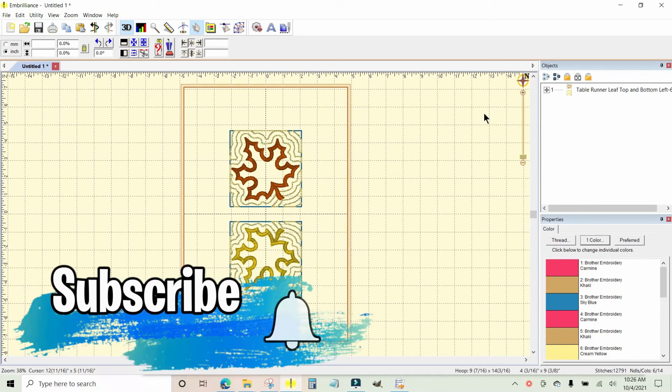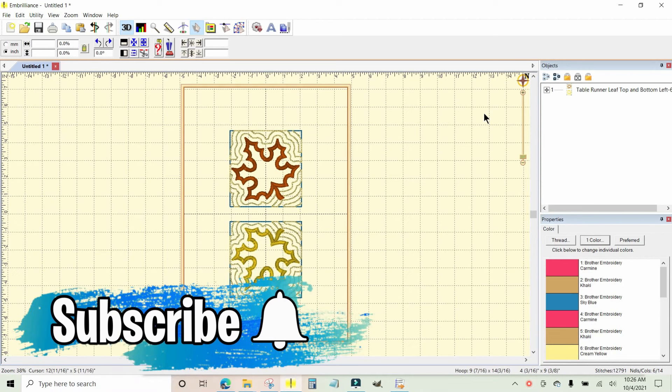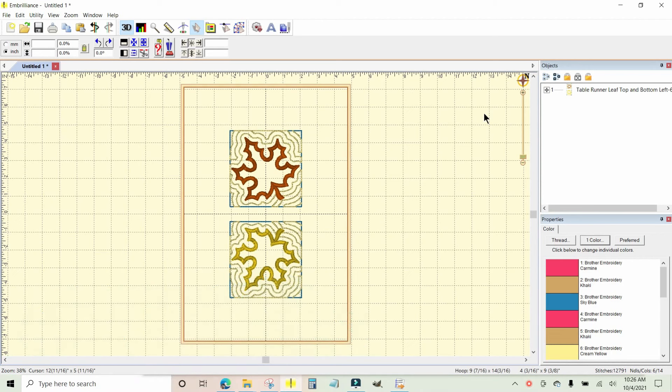Creating SVG cut files using Embrilliance Essentials is a very simple process and you can do it with just a couple of clicks. To create an SVG cut file from an applique embroidery design, you want to pull the design into Embrilliance and put it on your screen.